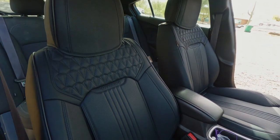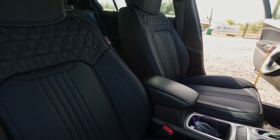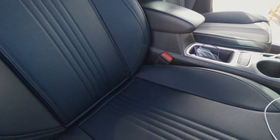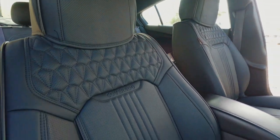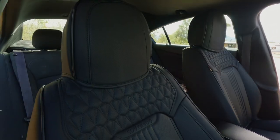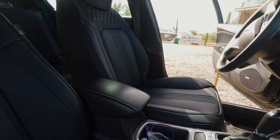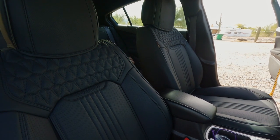I have both front seat covers installed now. Each seat cover took about five minutes or so, maybe a little bit longer. Overall, I'm really happy with the way they fit. The only thing I don't like is the headrests — they're universal, so I'm sure if you had one for your specific vehicle they'd fit a lot better. They're kind of loose and fit kind of like a helmet. But the seat covers themselves fit very well and look very nice.